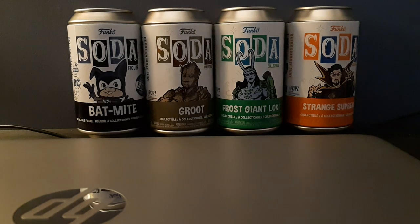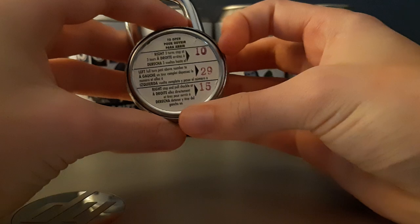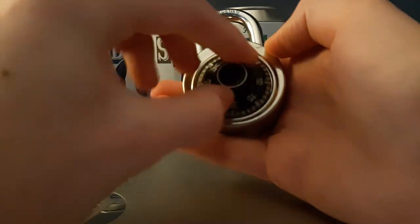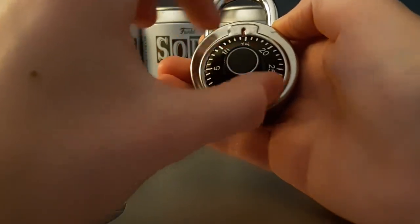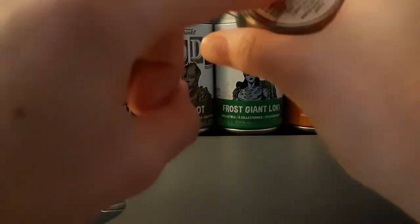Hello and welcome back to my YouTube channel. Today I'm going to show you how to open a lock. You start by just spinning it a bunch — don't even count. Then go to whatever your first number is in the combination. This one has the numbers on the back.